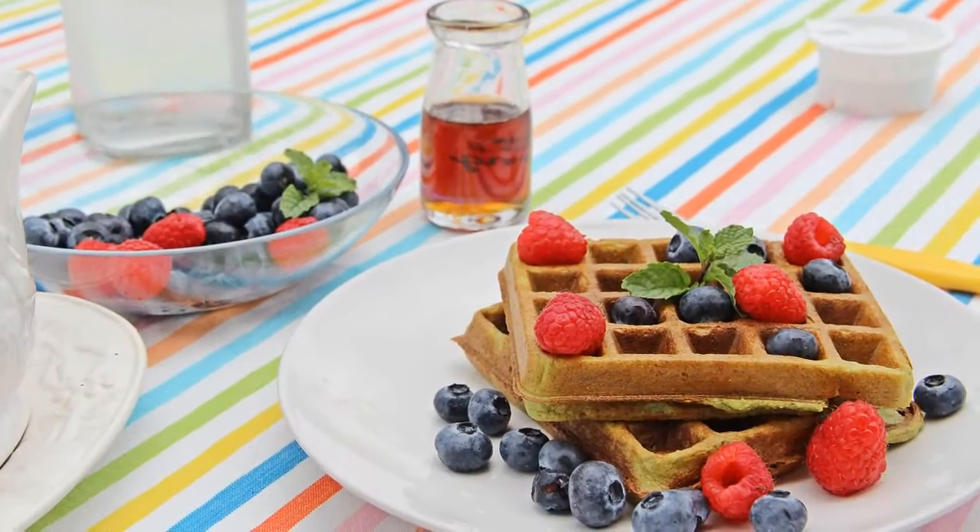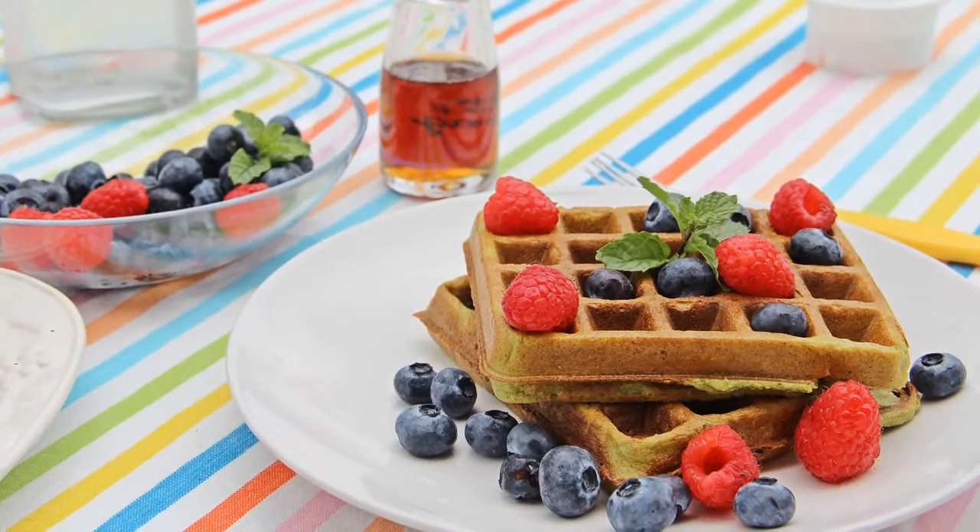If you guys are going to have waffles for breakfast or a meal, you want to make sure that the waffle you are having is good for you. Today I'm going to show you how to make my hearty pandan waffles that consist mainly of spinach and oats — and it is also gluten free. This afternoon my friend came over to have waffles for brunch and she loved it, so I'm sure you guys are going to love this recipe too.